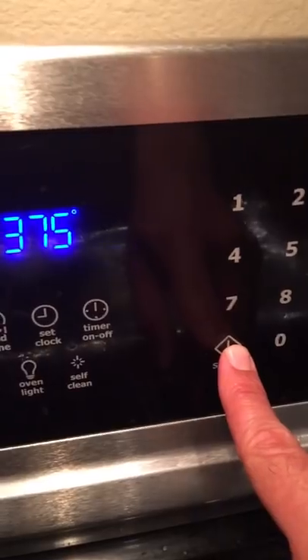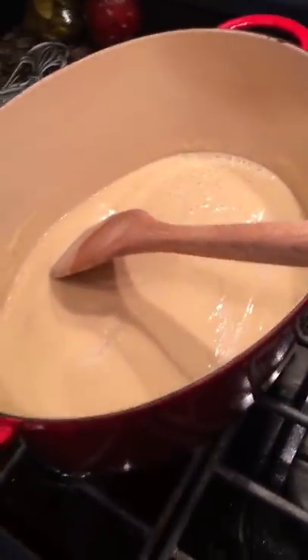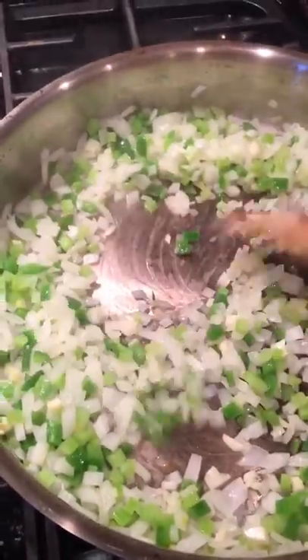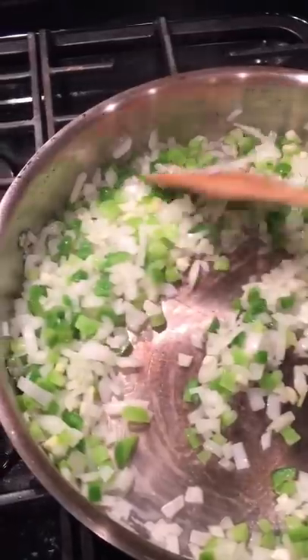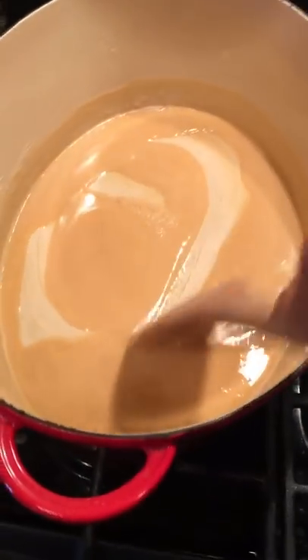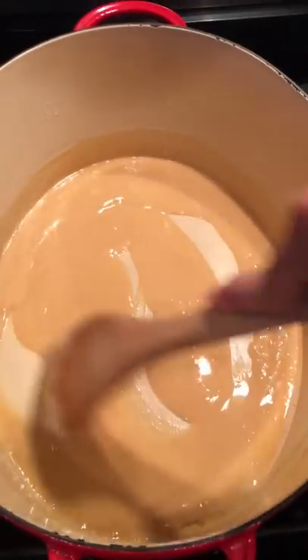Go ahead and preheat your oven to 375 degrees. We're still stirring our vegetables, going back and forth between that pot and this pan. We're going to sauté these vegetables down for a good 20 minutes before the next step — I like to get my vegetables nice and soft. It just gives your crawfish pie a really good consistency. We've got a nice tan color going on the roux now.